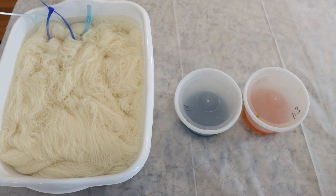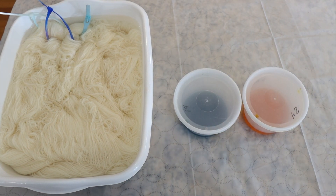Today we're going to dye some Knit Picks Stroll fingering weight yarn. This yarn is 75% superwash merino wool and 25% nylon. I have pre-soaked it in some plain tap water for an hour or so, so it's nice and saturated, but there is no acid in the yarn yet. We will be adding the acid to everything in our dye bath.